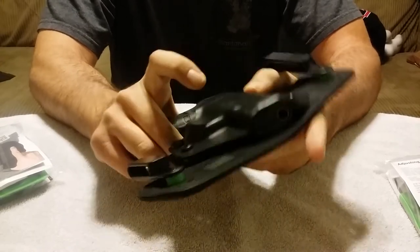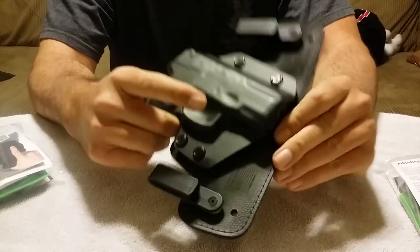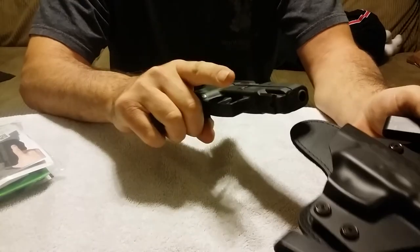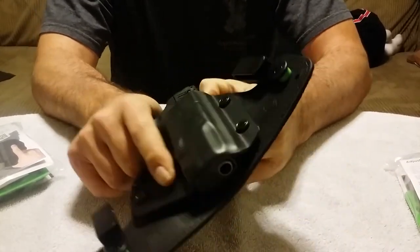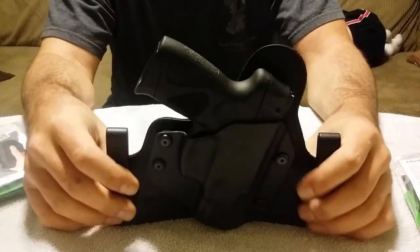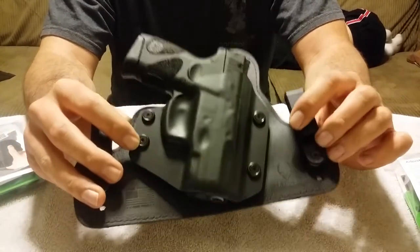Really excited about this — it's made for my gun, so the fit is perfect. Of course, I've got to get used to sliding it in and out. Some friends who have this holster mentioned I'll want to use Loctite once I get all my adjustments set, because the bolts tend to unthread a little bit. But as you can see, the gun is secure — I'm shaking this pretty good and it's nice and secure, so I don't have to worry about it falling out.